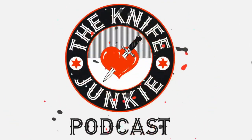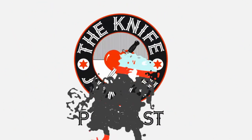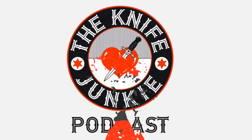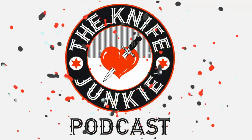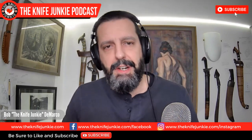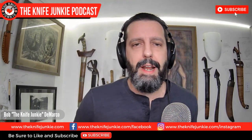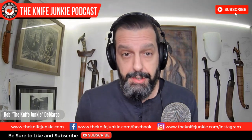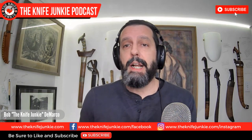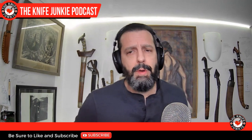Welcome to the Knife Junkie Podcast, your weekly dose of knife news and information about knives and knife collecting. Here's your host, Bob the Knife Junkie DeMarco. Welcome to the Knife Junkie Podcast midweek supplemental. This is edition number 183 and it's inauguration day. Hopefully we've all taken our chill pills. Coming up on the podcast, we're going to take a look at a couple of new knives coming out from Kai USA.